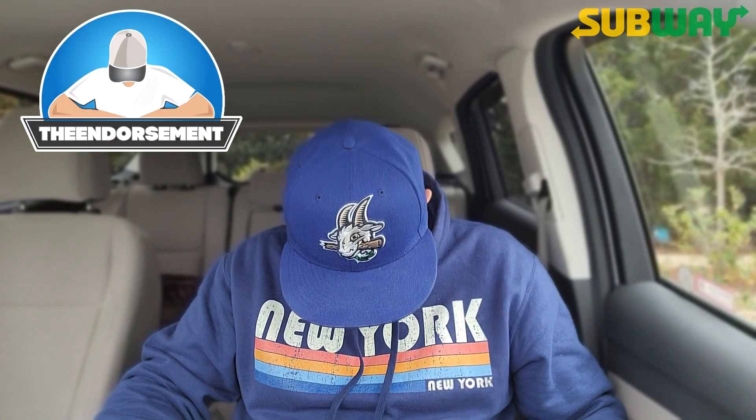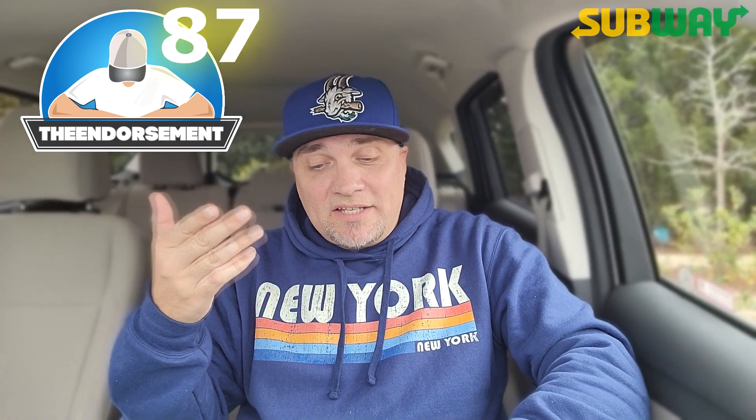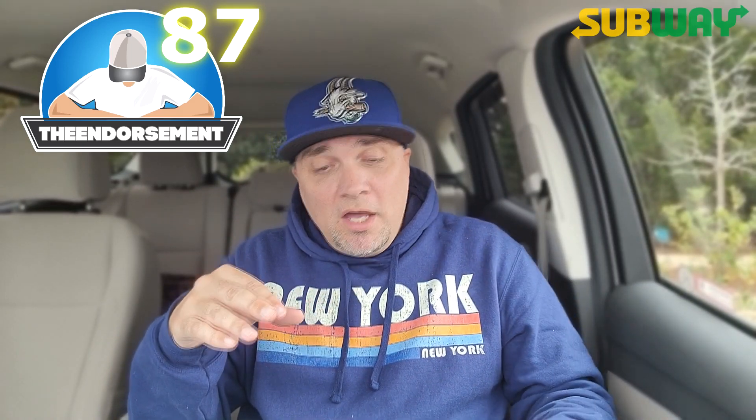Let's give it a rating. On a scale of 1 to 100, with one meaning don't even waste your money, and 100 being the promised land — I'm going to give the Benissimo, shout out Jimmy Garoppolo, an 87. It's solid. Not my normal go-to from Subway, but I'll finish this and share the other half. Sharing is caring.